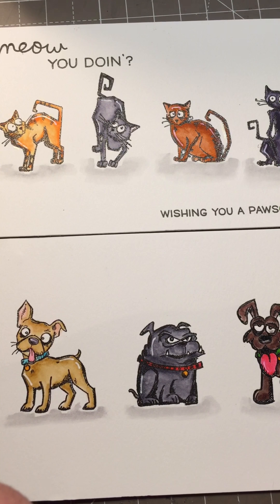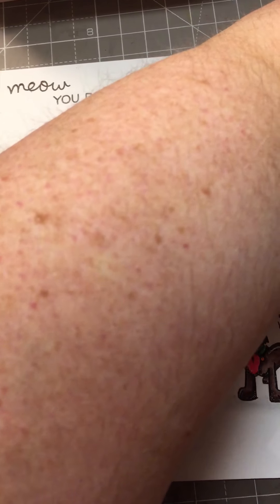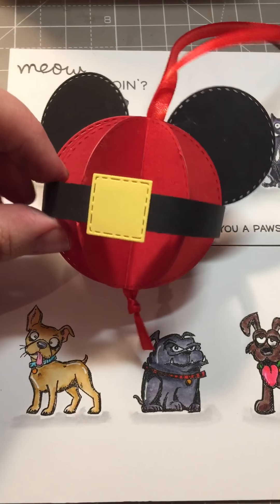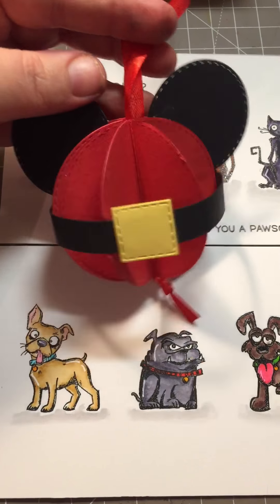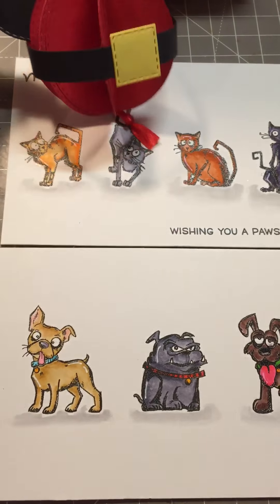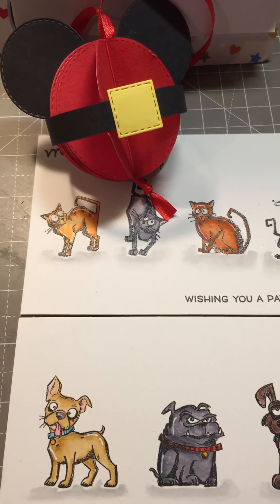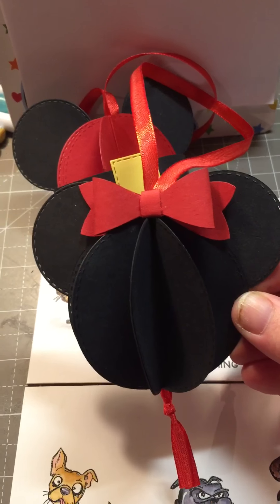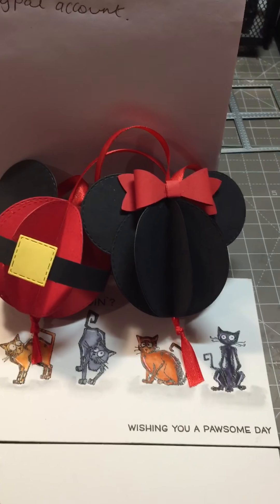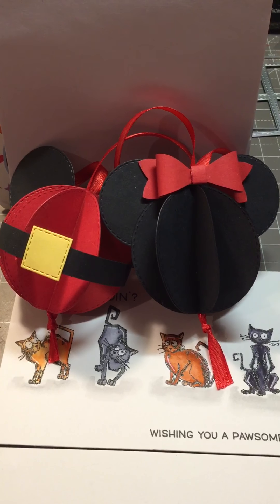I know Vicky is a huge Disney fan, so what I made were these. I made this hanging Mickey Mouse decoration — he's got his little Santa suit on. And I also did a Christmas mini as well. I'm obviously going to be sending some other little goodies as well, but yeah, that is what I have made for Vicky's challenge.